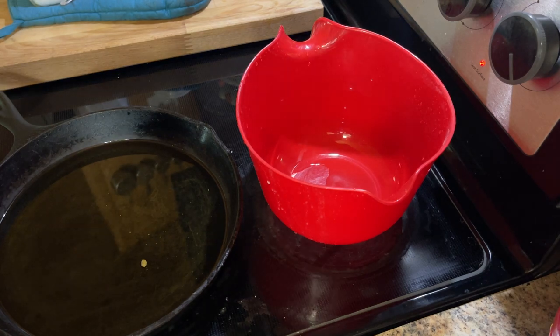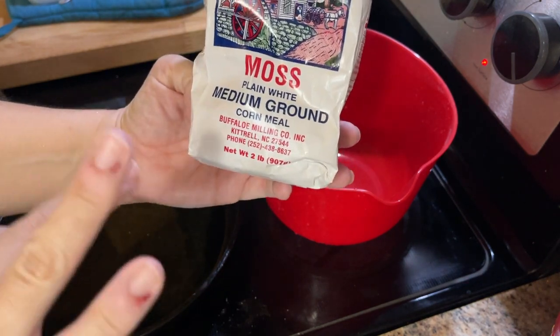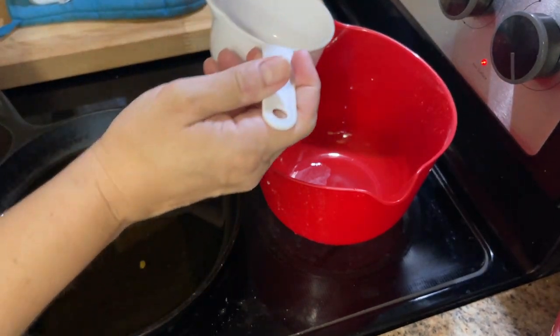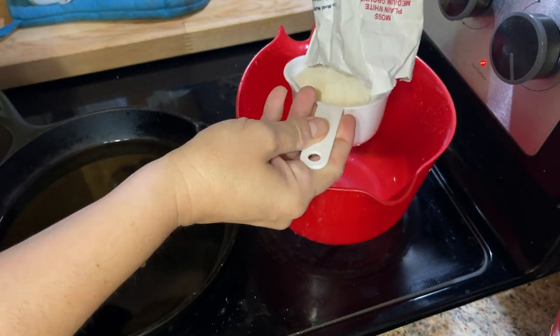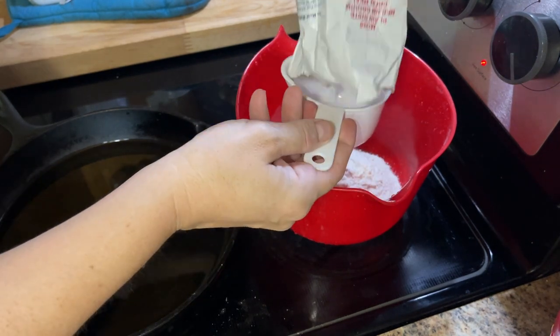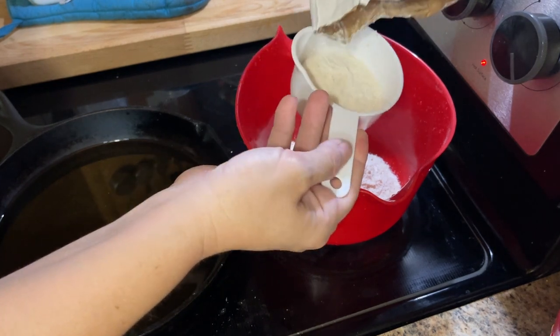Okay so I have some regular white cornmeal. This is not self-rising, this is just plain cornmeal. You don't want self-rising. There's not a whole lot in the bag. I'm going to use this measuring cup just to figure out how much is in here so you'll get an idea. That's a cup and there's a little bit more — probably not quite half a cup more. We'll just say a cup and a half.